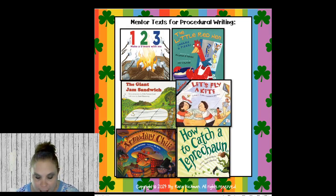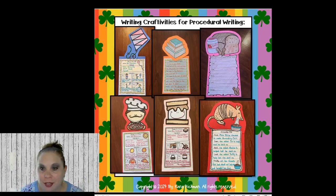These are procedural texts for procedural writing. After March we get into persuasive writing. These are some really great books that segue into procedural writing: if you want kids to make s'mores you can read One, Two, Three, Make a S'more with Me; or The Giant Jam Sandwich; Let's Fly a Kite; How to Catch a Leprechaun; The Little Red Hen Makes a Pizza; or Armadillo Chili. These are the writing craftivities that go along with all those books — this is a bundle, so click on the pictures.